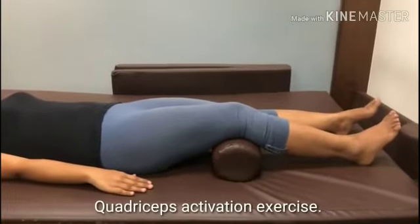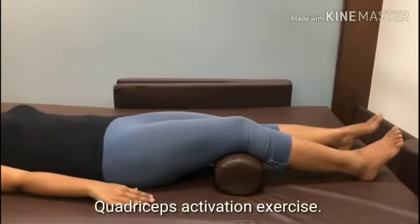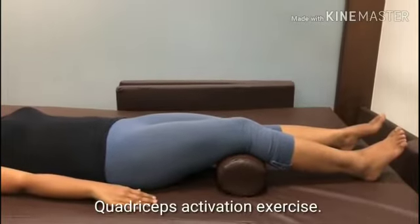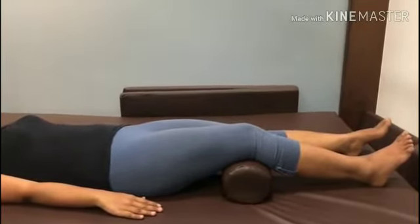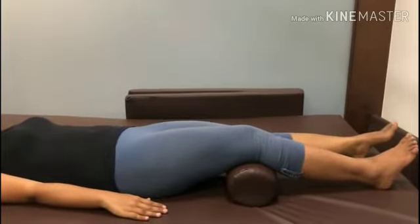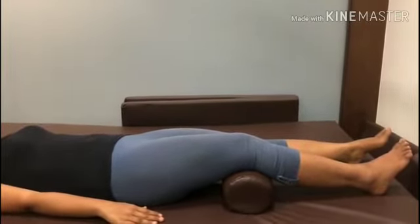This will be your starting position. You will place a towel roll or a double bed sheet roll under your knee. Now you have to apply only 5% pressure and pull your kneecap up towards yourself, without raising your hip or your ankle.